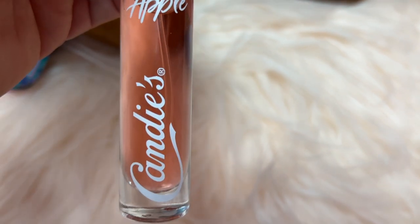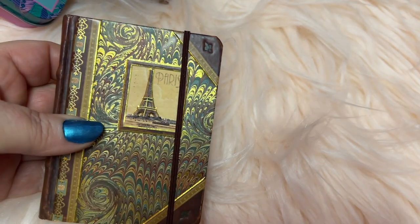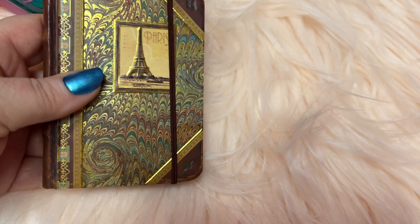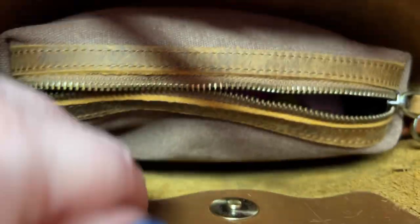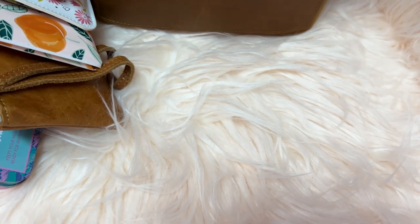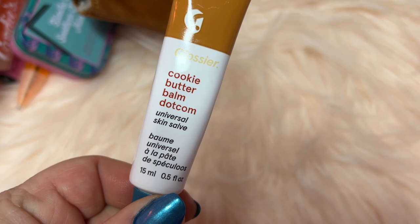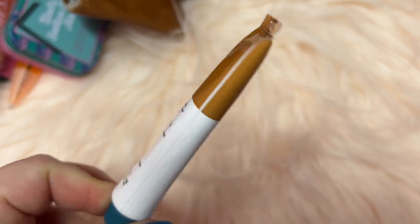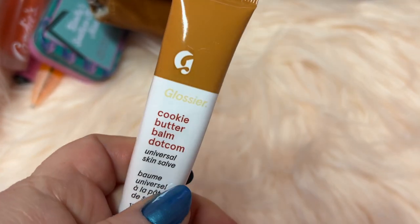I have this Candy's perfume in pink apple — smells really good. I have this little notebook I've had for years and never used it all up. I have so many notebooks! I can look back through them and find pages here and there with stuff written. I use them to jot down notes, YouTube things, grocery lists, whatever. I also have this Glossier Cookie Butter Bomb — so nice to have. You can use this on your lips or as a little lotion. I love Glossier products.